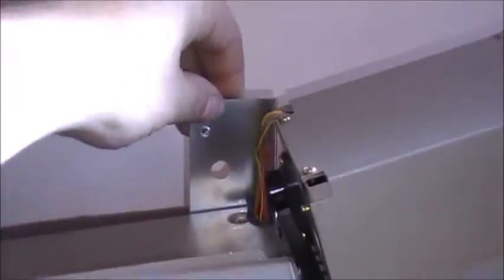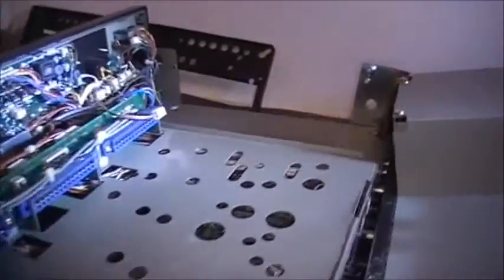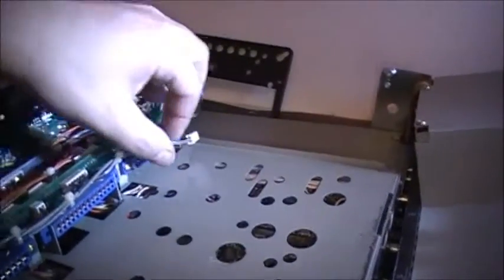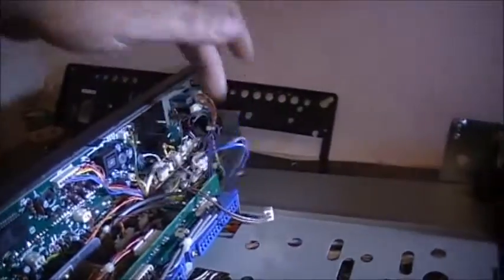Someone previously tried to take her apart and bent the rear panel over here. There are two plugs you've got to disconnect from back here, which are these two here.